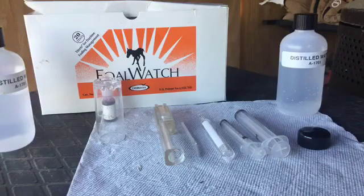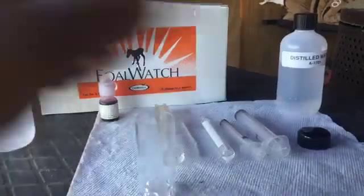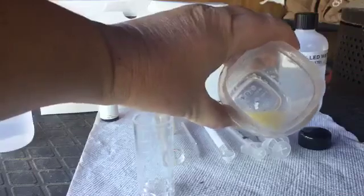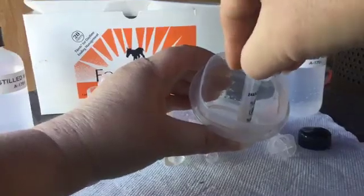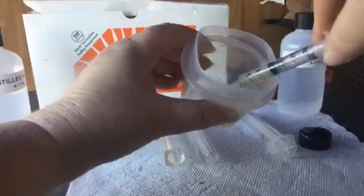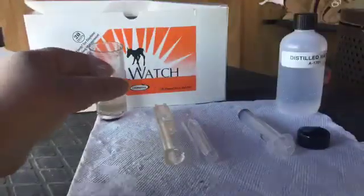There you see all of our utensils that we use. What we will start to do is take this plastic container here, open up the milk that was drawn a few minutes ago, show you the consistency of it. We take this syringe that comes with the kit, pull one and a half milliliters, put it in this container. We are done with the milk, I am going to set it aside.